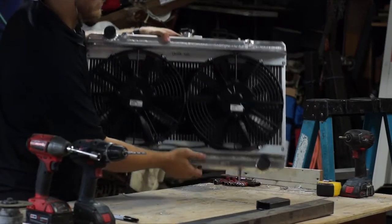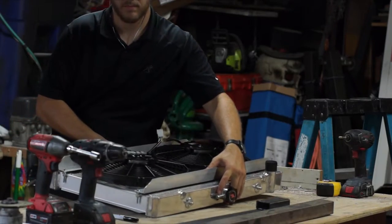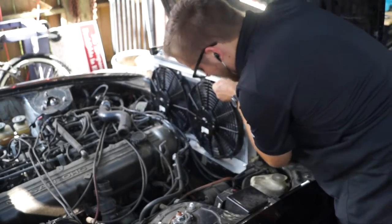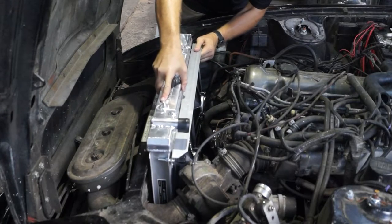It's kind of the finished product and I'm pretty happy. Ultimate test — let's see if it drops in. It's a little tight, but you just have to move a few things around.